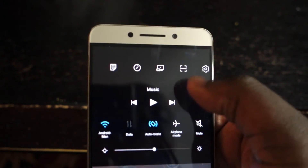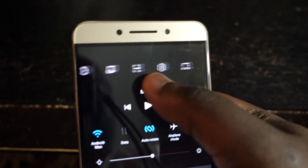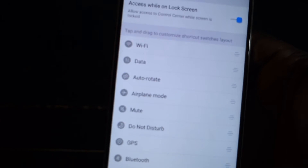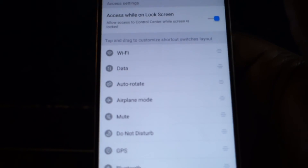You've got wireless displays. This one is like a QR scanner. You've got settings. And you've got like a control center where you can choose what you want to have as far as your toggles at the top.